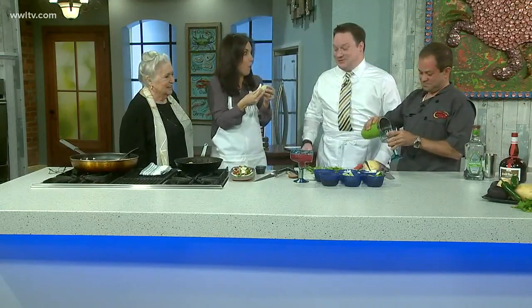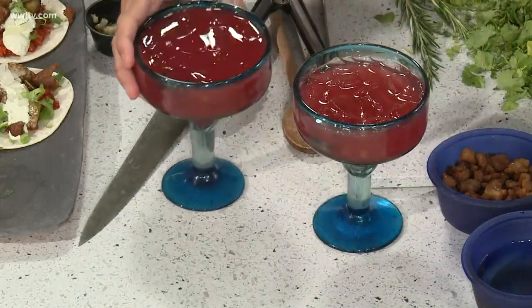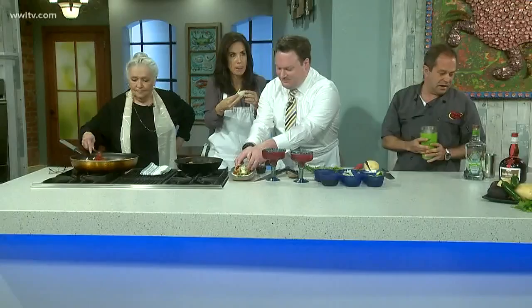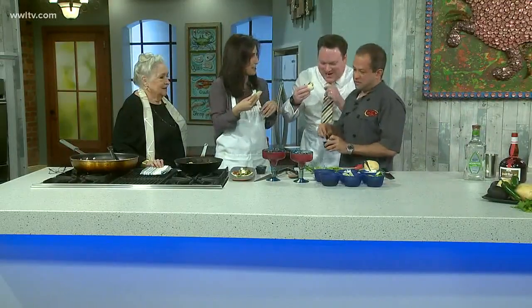At Top Taco there are 50 restaurants competing to make the best taco and margarita in the city, so you have cocktails and tacos from every restaurant. We have three tequila tastings, Corona beer, wine — it's an unlimited event. You come in, pay one price, all you can eat, all you can drink. It's an amazing paradise — see you Thursday night!